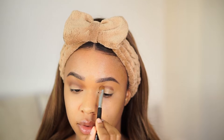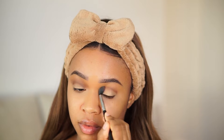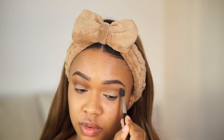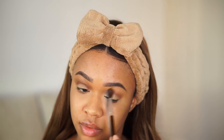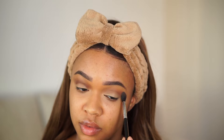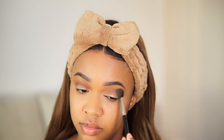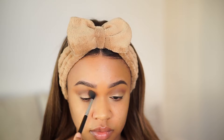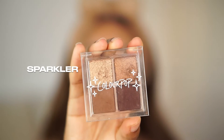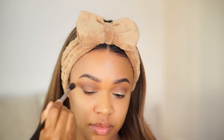For eyeshadow today we're using several different Color Pop quads. I'm starting with the Crystal Clear Aquarius quad — taking that dark brown shade and applying it in my crease and blending it up a little. I don't love this brush; it's not very tapered — I'd prefer one with tighter bristles. Then going into another quad, the Sparkler, which I use almost every single day — taking that lighter brown and pressing it on the outer parts of my eyes.